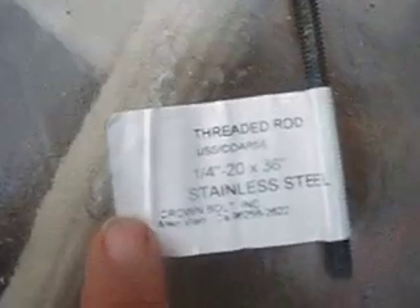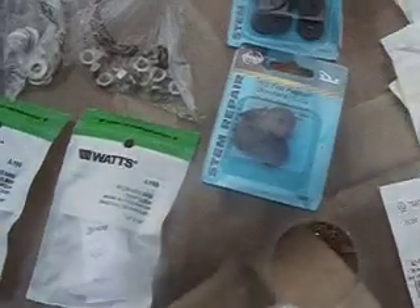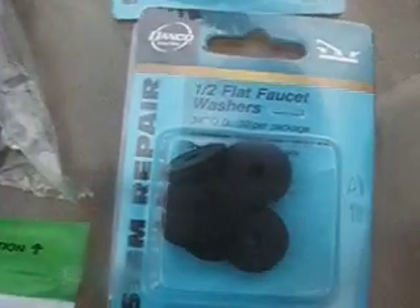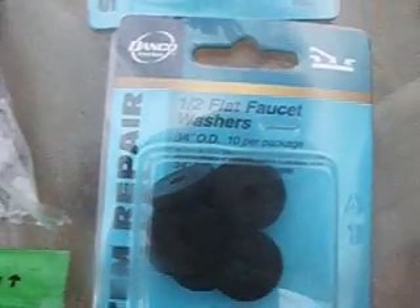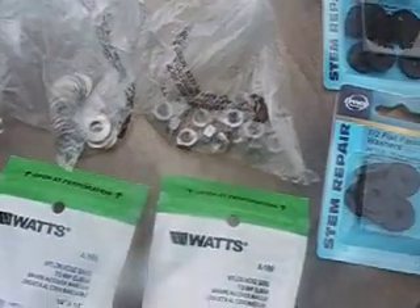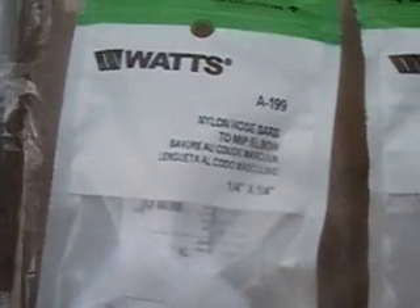Here's my stainless threaded rod. The sealing washers that are going on the outside — I'm actually using faucet repair washers, and those work fairly well. And here are my fittings going top and bottom. Once I get this thing put together, I'll test it and let you know.